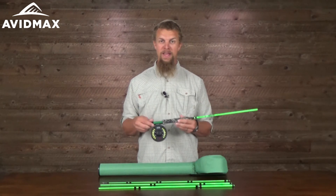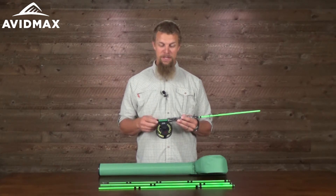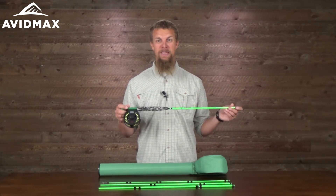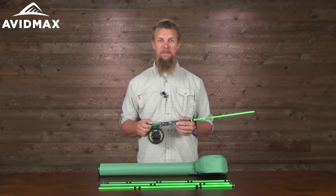So really, if you're looking for something to get that little son or daughter of yours into fishing, or maybe you're getting it for a grandkid or nephew or just a friend, this is going to be a great setup that includes everything that you need short of a fly in order to get them out there on the water.